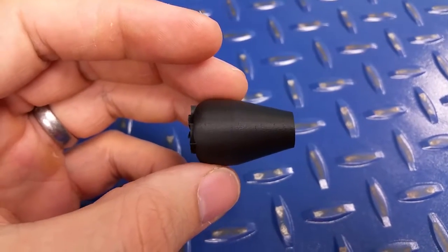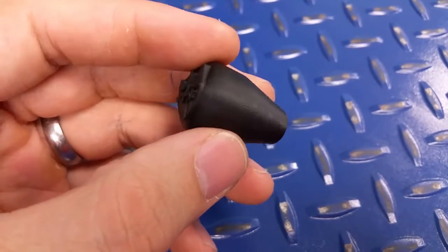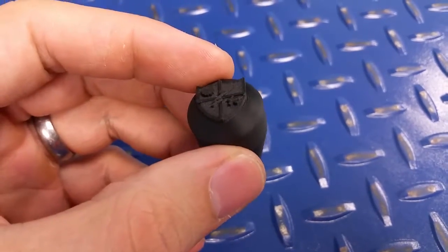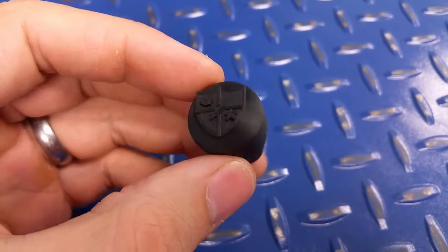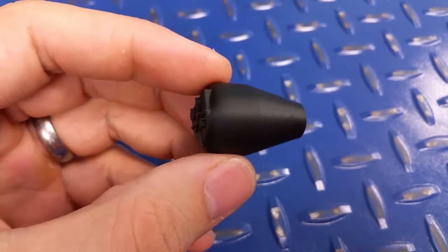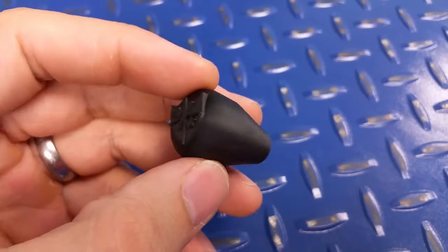Someone on YouTube asked if I would print a round one and I am doing that one right now. This one I put the Ranger Bat Crest in it. This one's going on my rifle. I'll maybe get a video once it's on my rifle with a few other items that I'm 3D printing for it.